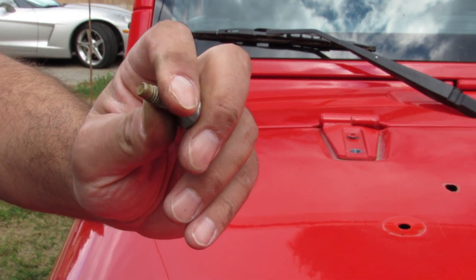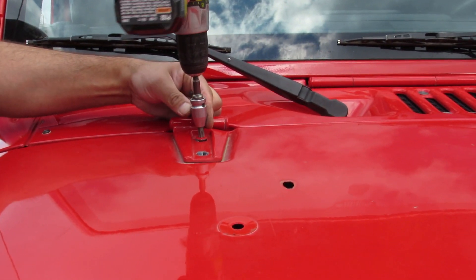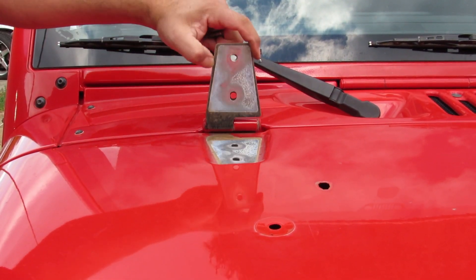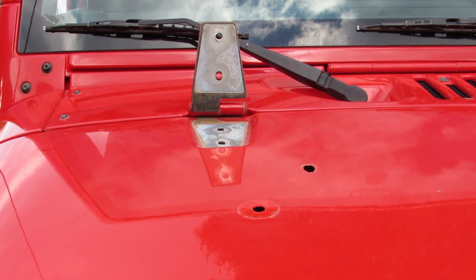So this thing was having a little bit of Loctite on it, but it had more dirt than Loctite. Now this piece just came up. There is a little bit of corrosion over here — we're gonna clean it out before we do anything.